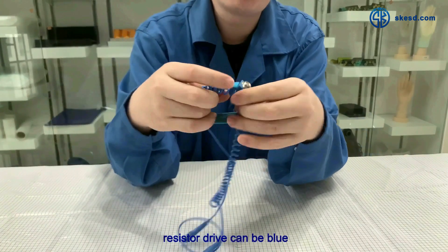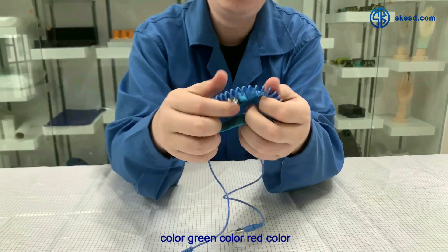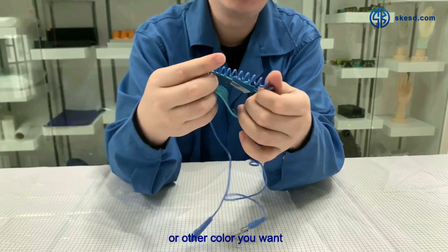The color of the whole wrist strap can be blue, green, red, or any other color you want.